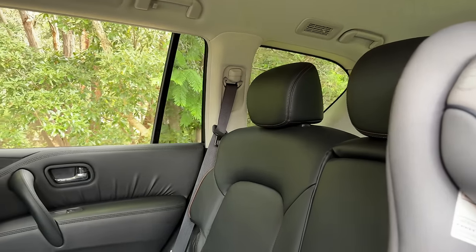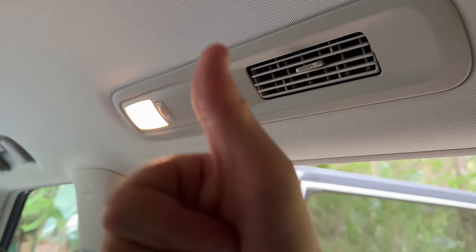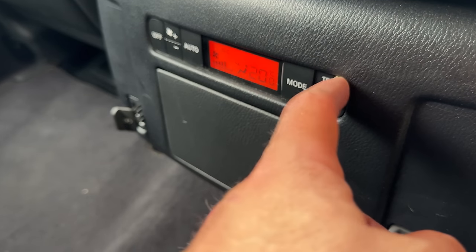Let's check out the second row space. My daughter absolutely loves this car so we've been going everywhere in it this week — that might be a reason to buy it! There are isofix points in the window seats and three top tethers for the second row. Directional air vents come out of the ceiling — really good for younger kids on hot days. There's climate control down here to adjust fan speed, temperature and modes. A couple of USB ports, map pockets on the seatbacks, bottle holders in the doors, and a flip-down armrest with pop-up cup holders.